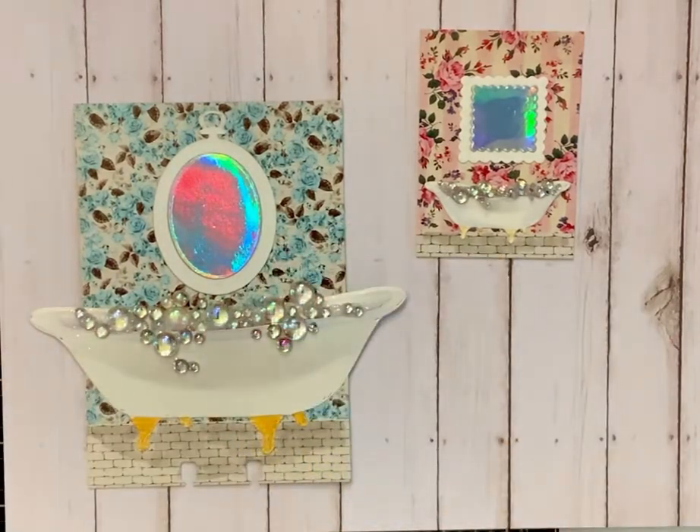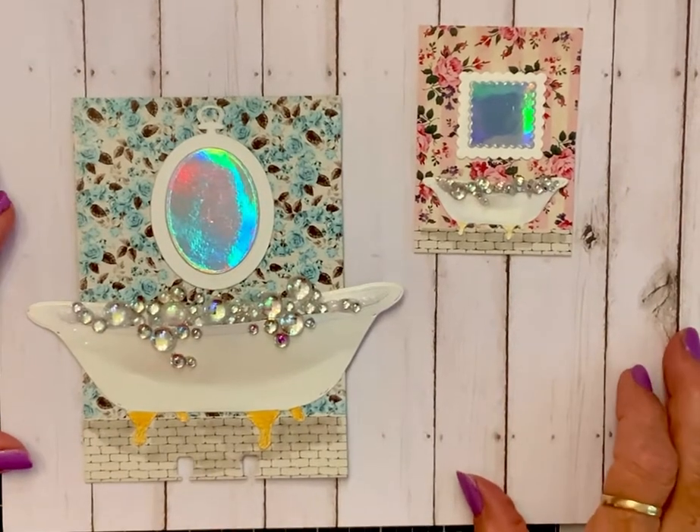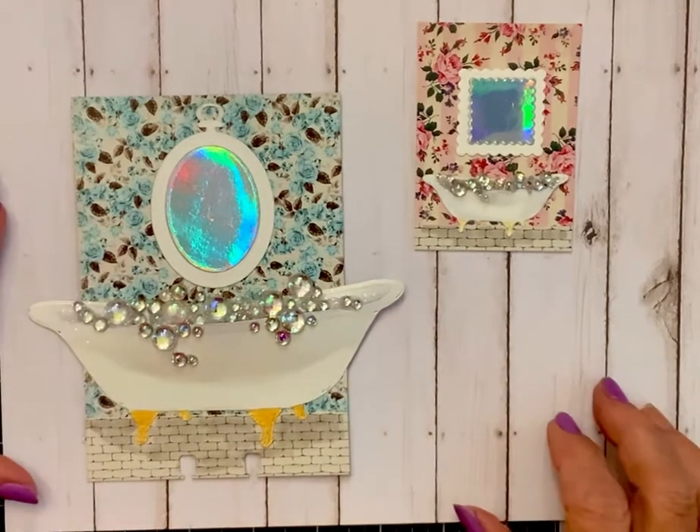So anyway, that was a lot of fun. Y'all join along and let me know what you think — I'm loving these bubbles. All right, y'all have a wonderful day and we'll talk to you soon. Blessings!